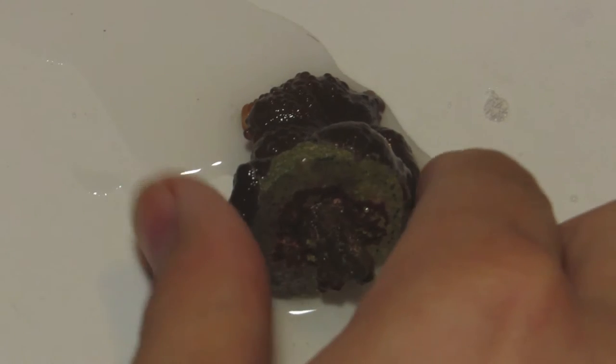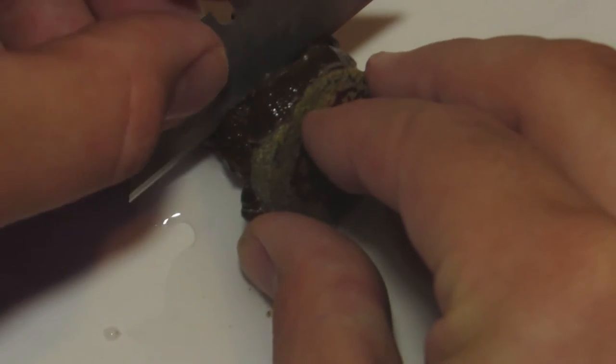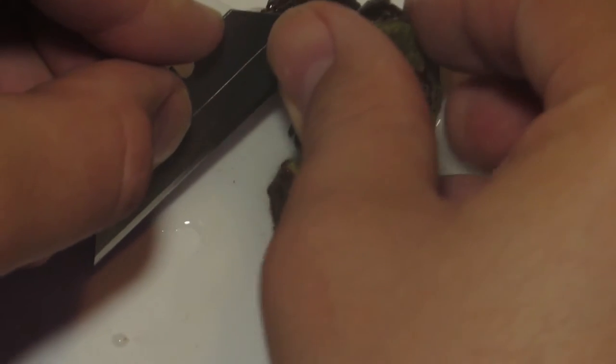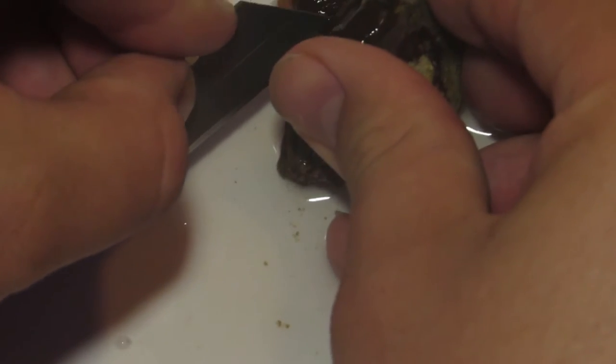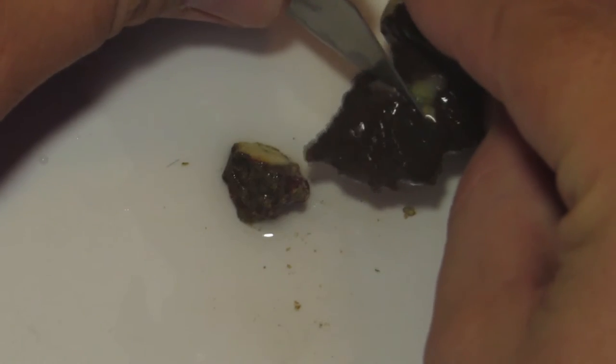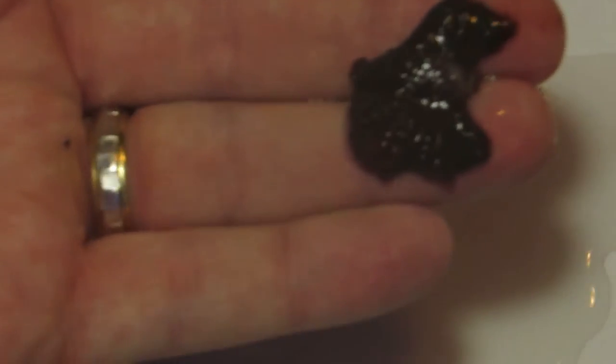I have my mushroom and I'm ready to frag. I've got my razor blade and I'm all set to go. All I need to do is cut the mushroom right down the center — make sure I cut through the mouth and make sure I get a clean cut. Make sure you're not going back and forth in a sawing motion; you want to get a nice solid cut. That's key when fragging your mushrooms, and once again make sure you go right through the mouth.